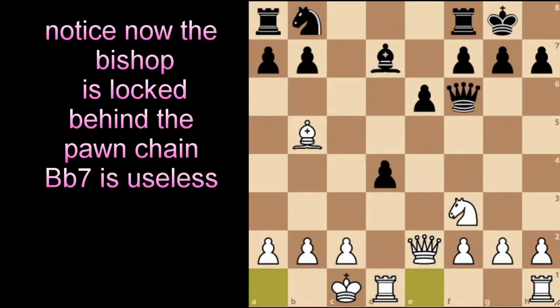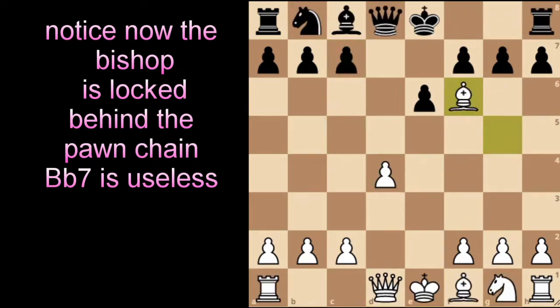Modern players will play pawn to c5 very quickly to break the center. However, this leads to a position that's just a bit boring and usually ends in a draw. There are some instances where both sides try to play for a win rather than a simple draw.